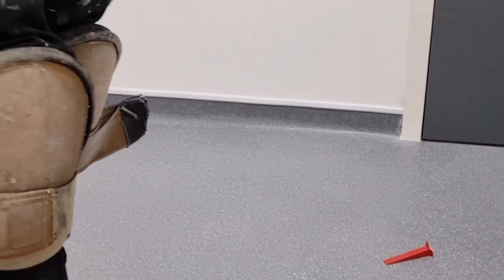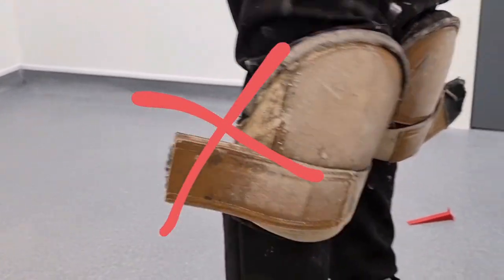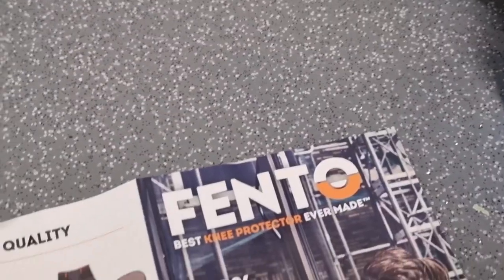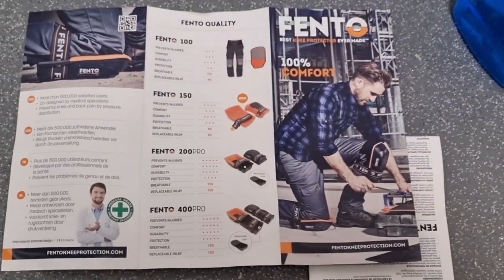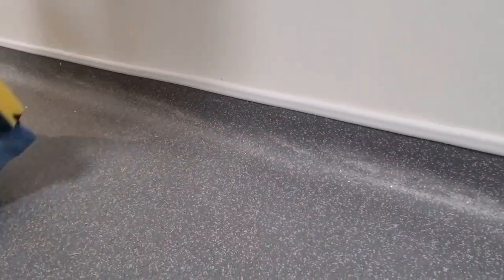Right, let's try it — let's get rid of this old one and try the Finto one. It's flexible and water resistant as well.